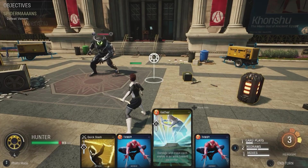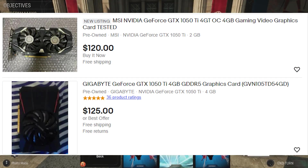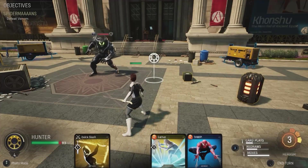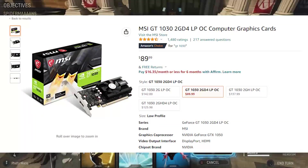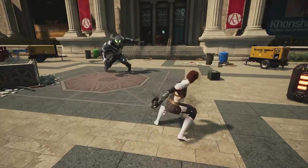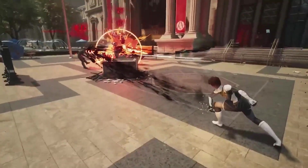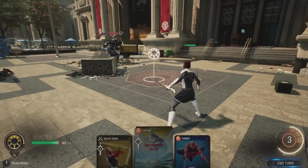For $120 you only get GTX 1050 performance — not even a Ti version. That's very underwhelming. This would have been a great pick if it were under $100, like $80 or $90 — that would make it a huge budget-friendly option. The fact that it's only 4 gigs doesn't justify paying an extra $20 over that price point.